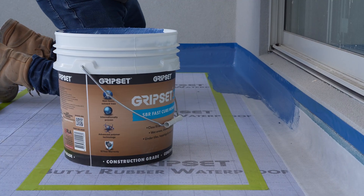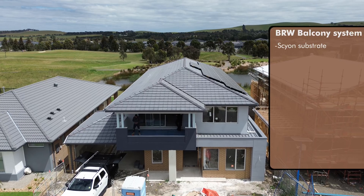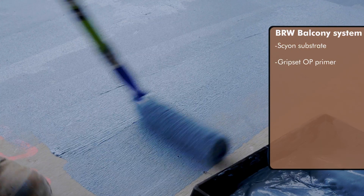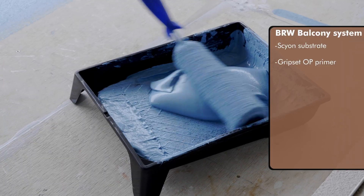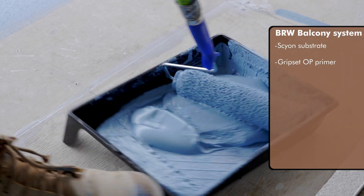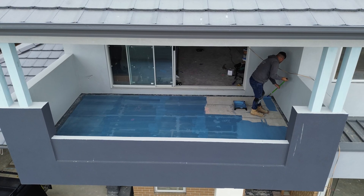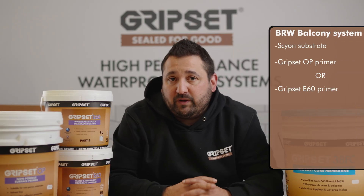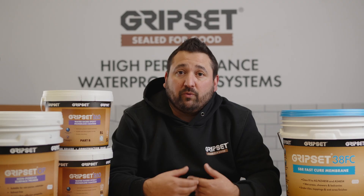It was a pretty textbook application where the balcony was constructed of Skyon and they had opted for the Groupset OP option. Groupset OP, as you guys may already know, is our specialised primer for substrates that are hard to adhere to — like non-porous substrates. So perfect for Skyon, excellent option. The other option for that type of material is the Groupset E60, a two-part water-based epoxy. It has a really tenacious bond to that surface and lends itself really well for the overlay system — in this case, the BRW-PFN.